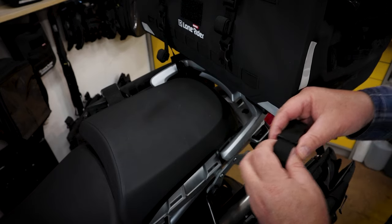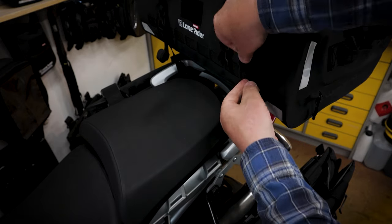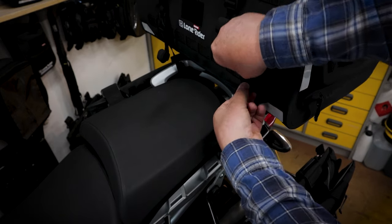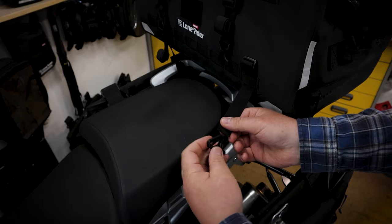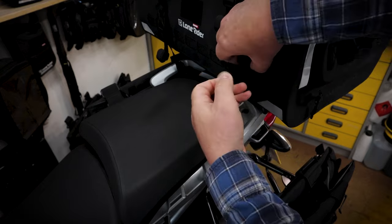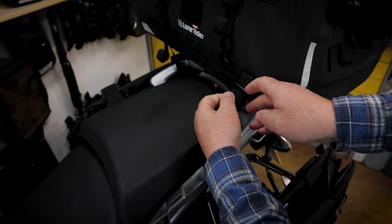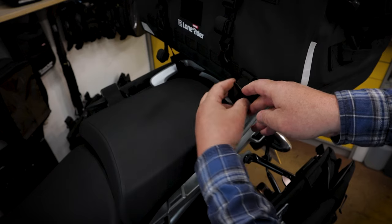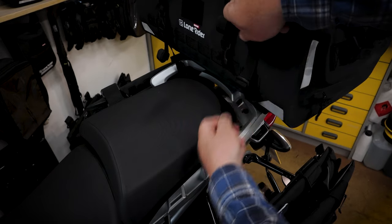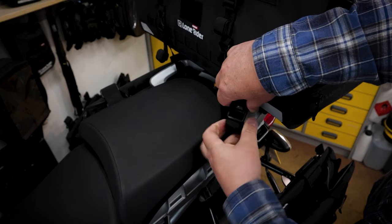For a more customized solution just use the supplied molle straps. Attach them to your bag wherever you feel it is the best position. And attach one of the luggage straps as before.